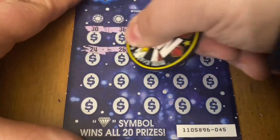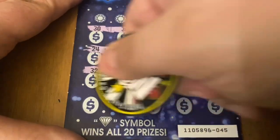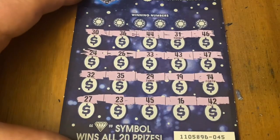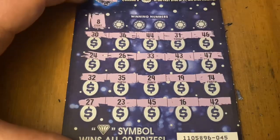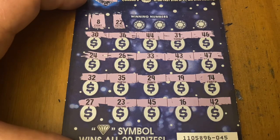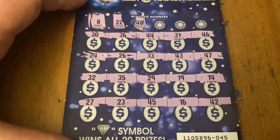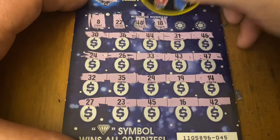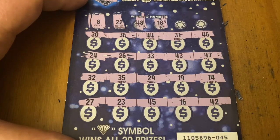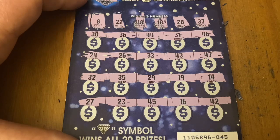All numbers on ticket 45. Number 8 — no eights there. Double deuce — not there. This ticket's really slick and hard to scratch. 48 — no. 18 — not there. 28 — no. Last chance: 37 — I don't see it. No win on ticket 45.